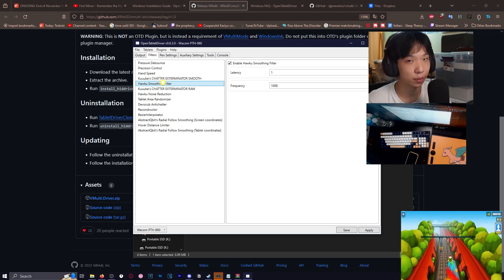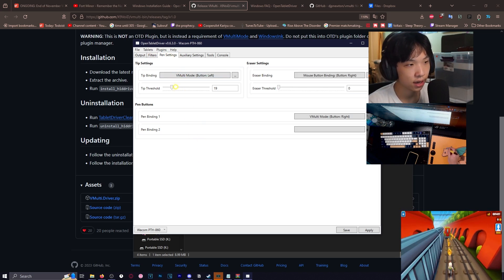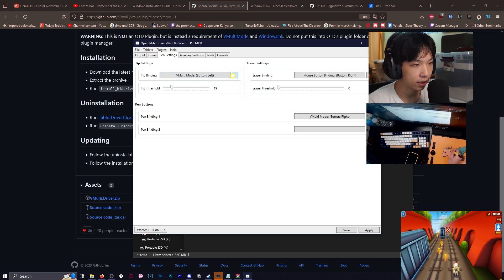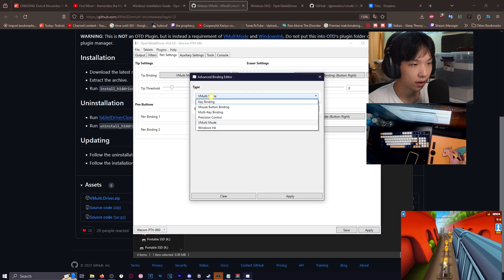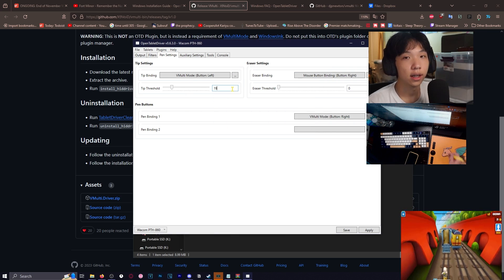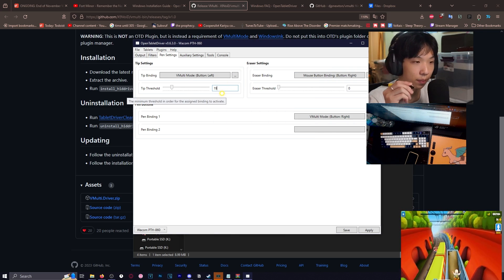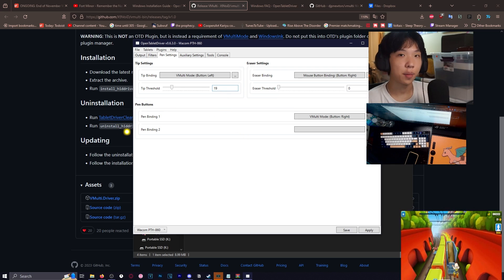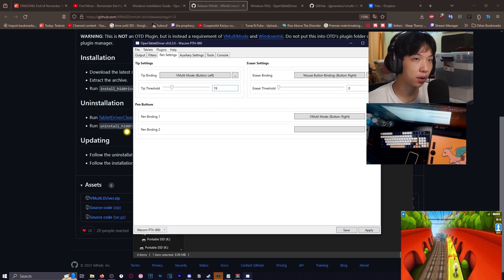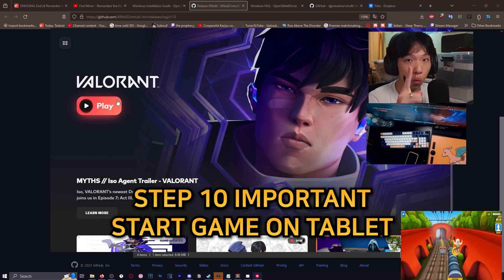As for pen settings, if you want your pen taps to be clicks, go to the tip binding and press the three dots. You'll see the type — select VMulti mode — then you can choose left click. The tip threshold is how much pressure you put from the pen into the tablet before it registers a click. I set it at 19 because sometimes I would accidentally click.